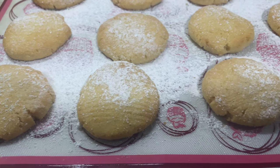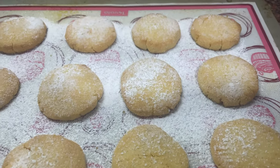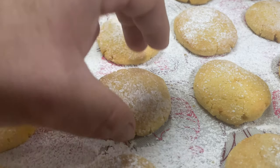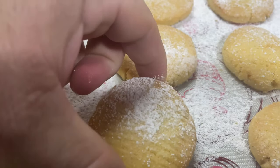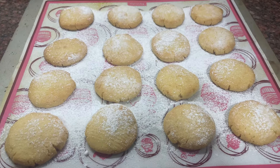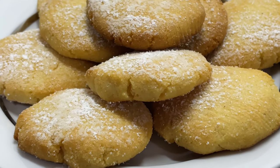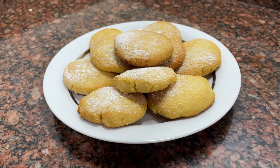Beautiful cookies — try them. A recipe that is not only easy and gluten-free, but delicious. Ideal for families with celiac members, especially for children. They are the perfect accompaniment to coffee, chocolate milk, or ice cream. I hope you liked it. Coming soon: new recipes and tips that you will love. Remember to subscribe and press the like button. I'll see you next time.